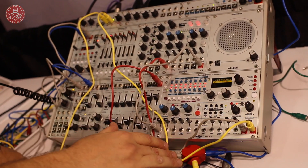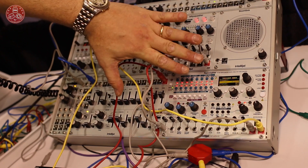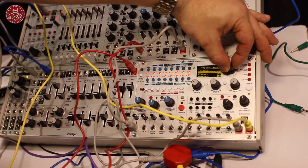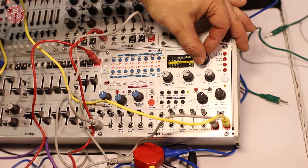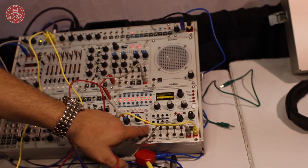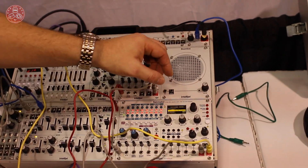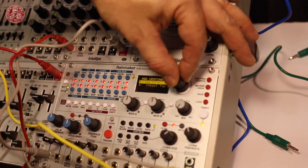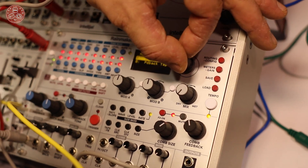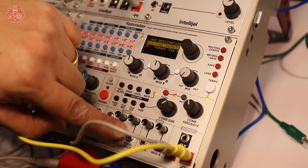To augment that, we've added some stuff like this trigger button here, which is assignable. It can freeze the delay, it can reverse, it can randomize everything, you can do muting. You can also do shapes and noise bursts so that you can play the Karplus-Strong — trigger it and then do things with it. We have these two assignable mod inputs that can be routed to a bunch of different destinations like filter cutoff of the taps, comb density — you select them and then you can control them either with these knobs or external voltage control.